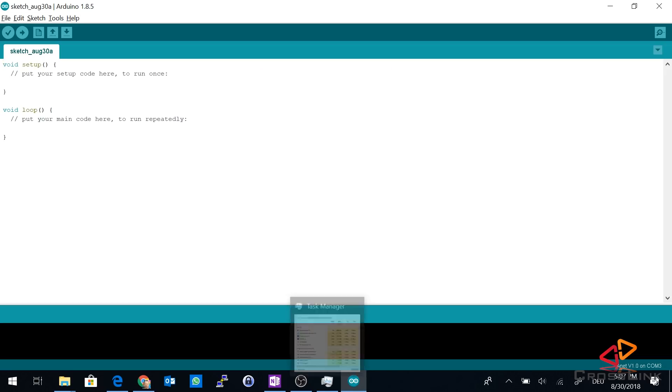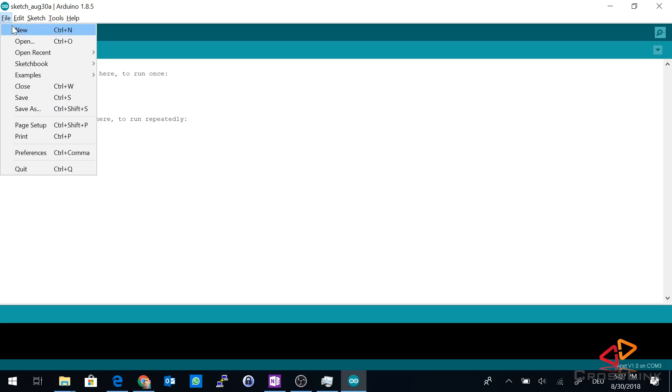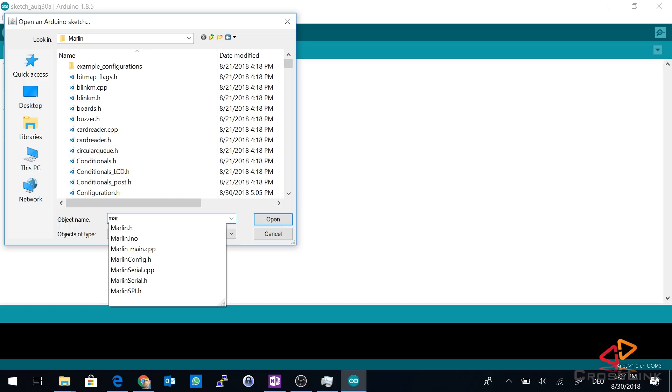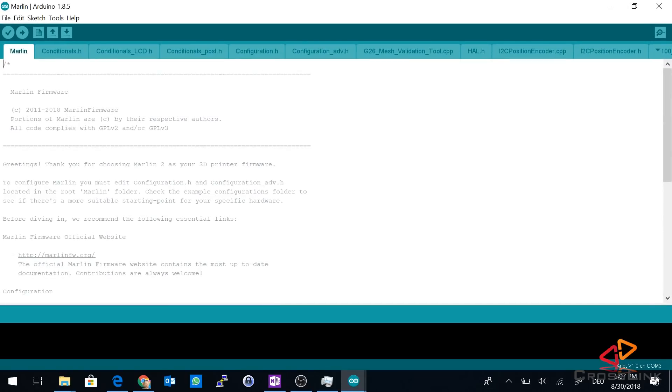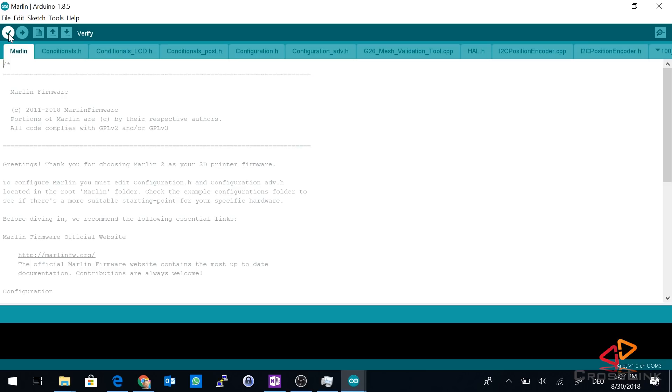Step six is to compile the Marlin firmware using the Arduino IDE. Go into the Arduino IDE and open the project file, which is in the folder where you downloaded the Marlin firmware sources, in the subfolder Marlin. You're looking for a file called Marlin.ino. Open that, and a new window is opened with the project. Then we can try to verify that all files compile by clicking the verify button.